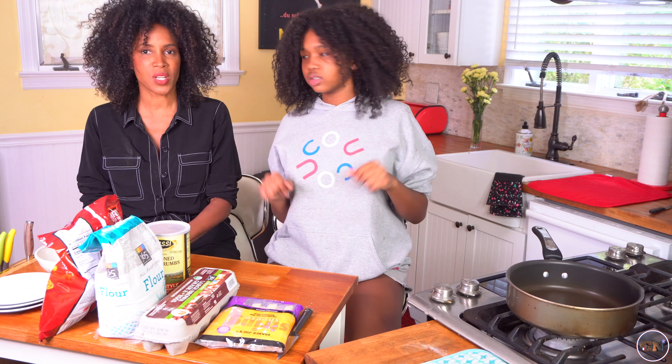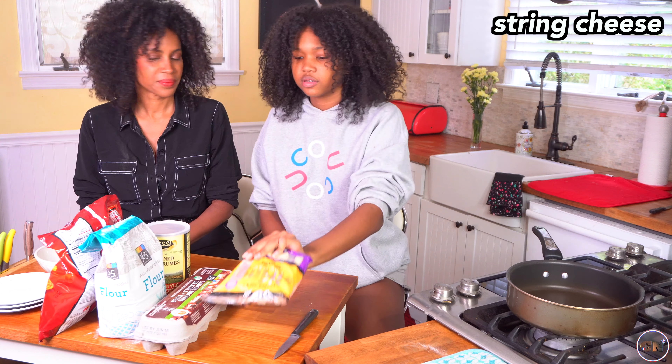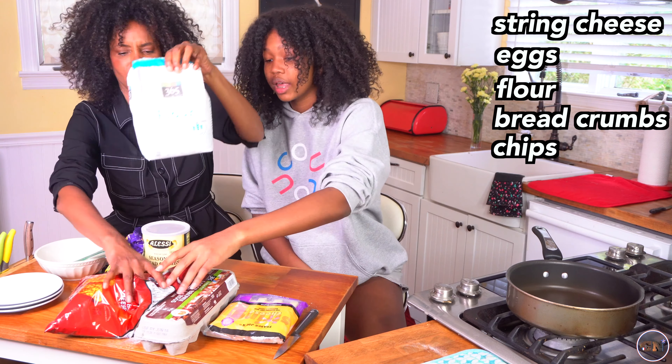So you've seen this on TikTok for inspiration. And I have to say this one I'm also excited about. So basically, if you take string cheese, eggs, flour, breadcrumbs, chips — these are the key things to making it special. You can make at-home mozzarella sticks. Oh, and oil. Don't forget oil.